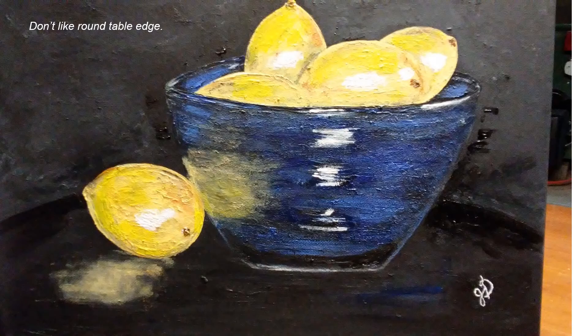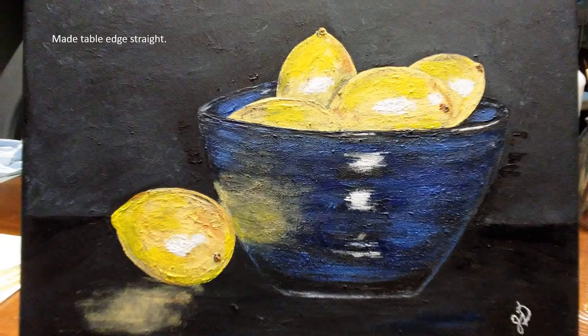Now that I've seen this after walking away for a bit and fixing the side of the bowl, I don't like the round edge on the table so I'm going to straighten that edge out with some black paint. And here is the table edge — now it looks like it's sitting on a flat table instead of a round one.